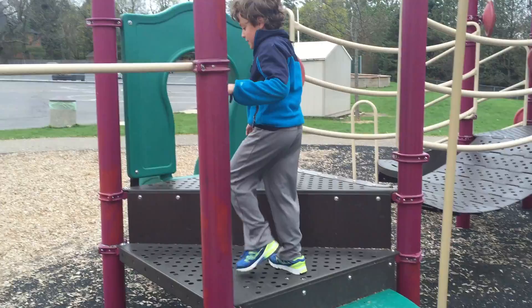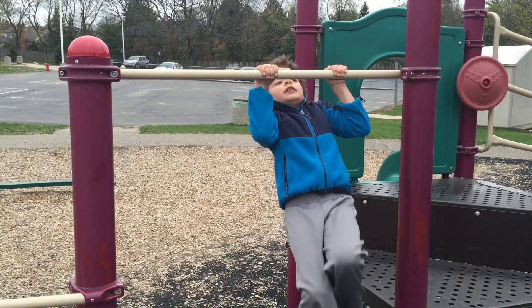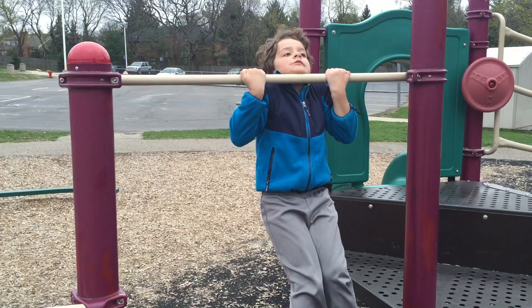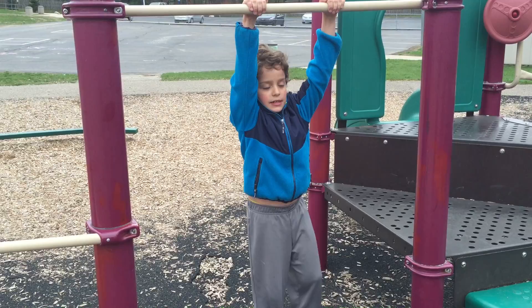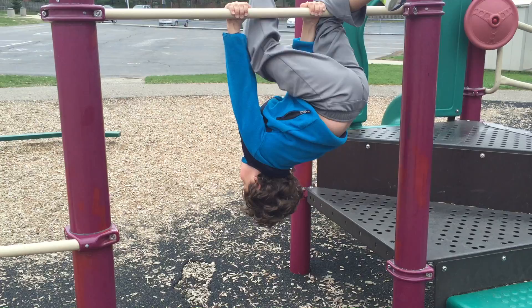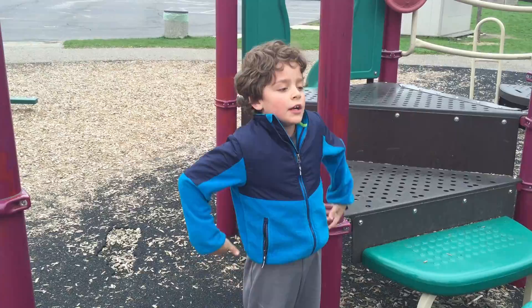And now I'm going to show you pull-ups. Instead of holding it this way, when you do it, you can't really — so you will flip it around like that. So now I'm going to show you, and I had very bad pains doing this one. It kind of hurts when you flip around. You just need to get used to it.